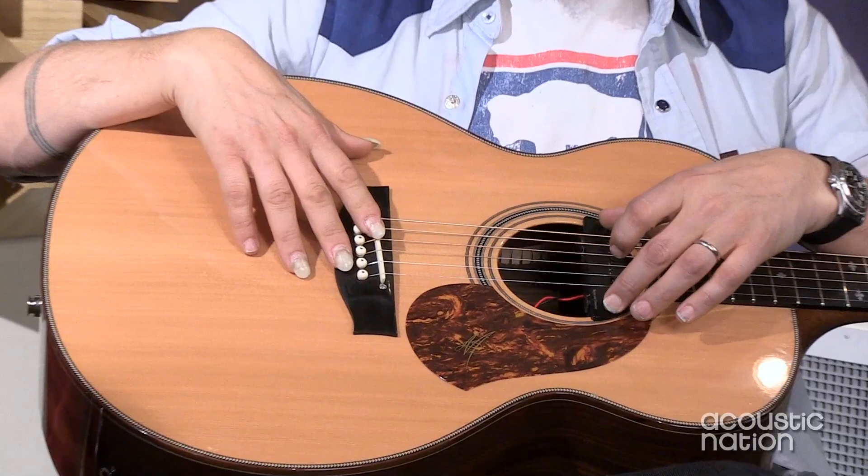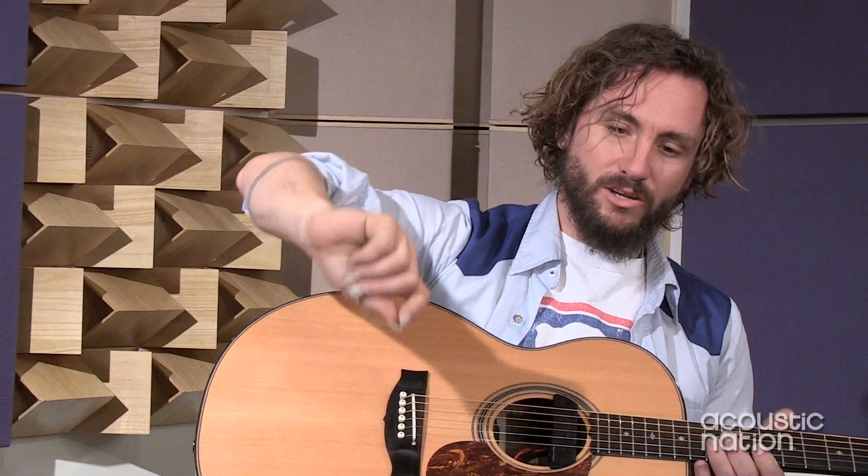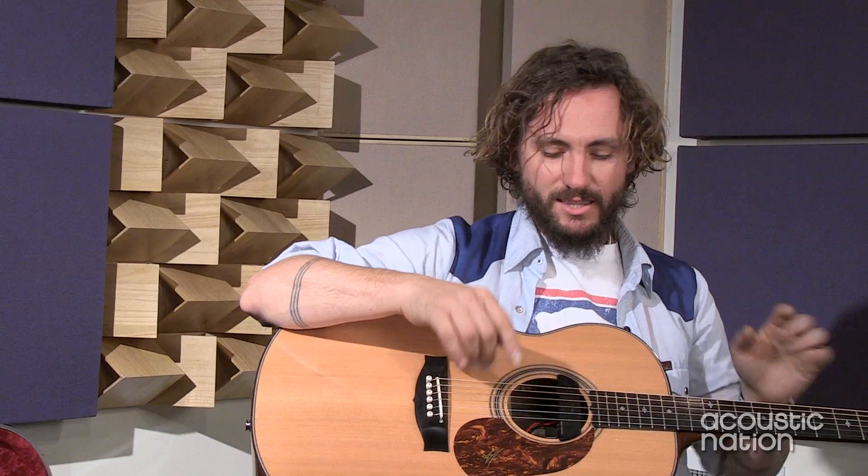I use a nice Neumann here, another directional Neumann there. I go through two pickups - a bridge pickup, a Mateen bridge pickup, and the Seymour Duncan Mag Mic. That goes into a two-channel Midas, which is my blender. I take one channel out of that which blends these two pickups - that's my acoustic sound. So my acoustic sound is literally two pickups blended, two microphones, and the pickups go through a DI, which I then put through a clean amp, a clean Fender. That's all my acoustic sound.